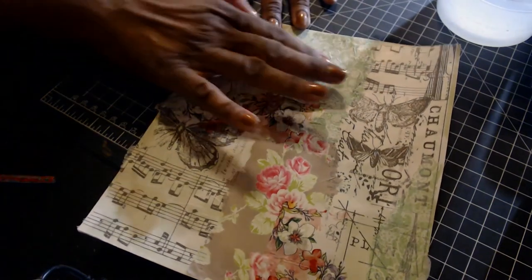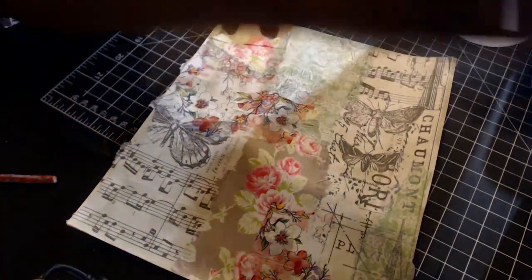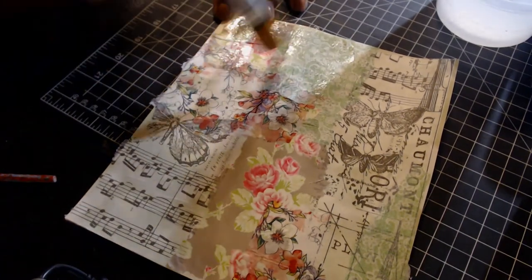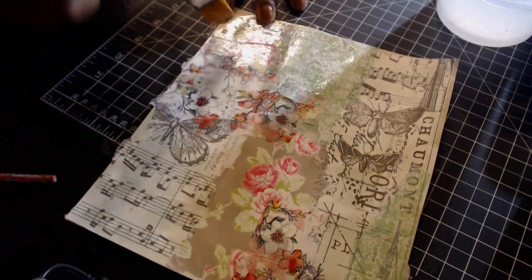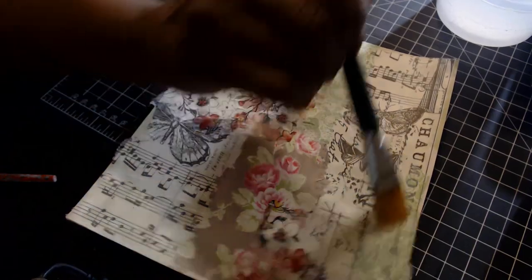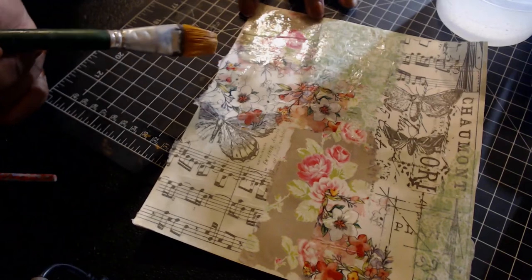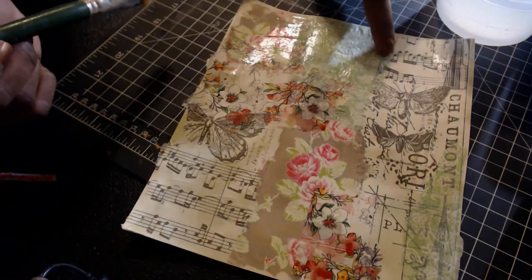You can see it does have a few wrinkles — I think decoupage just has wrinkles sometimes. And if you're going for the shabby kind of look, it's all right anyway.